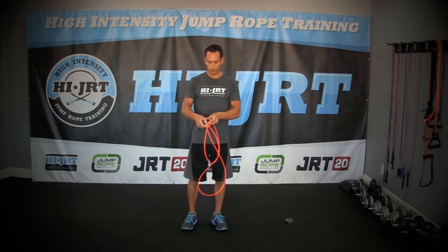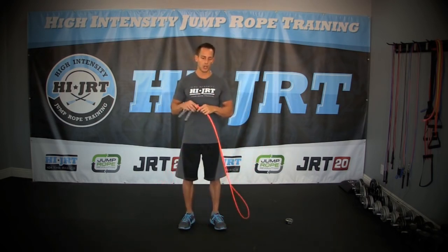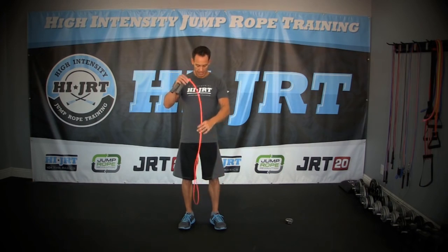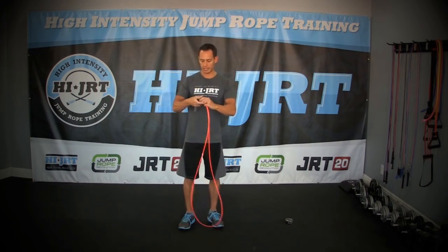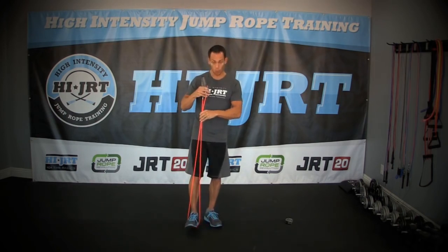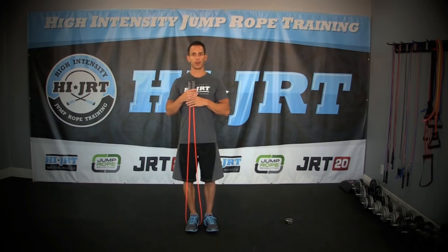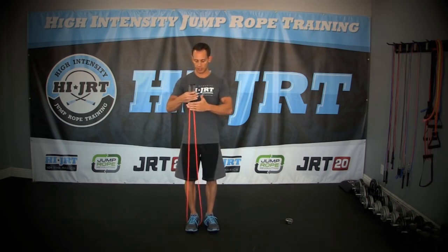What you're looking for is you want the cable length to be about mid-chest level. So what I mean by that is if you take a rope — I'm going to take this RX Smart Gear rope — put it down on the floor, place it in the arch of one of your feet with your feet together, and then stand upright. What I'm looking for is that the cables end — not the handles, but the cable part — right around mid to lower chest level. That's a good length right there.